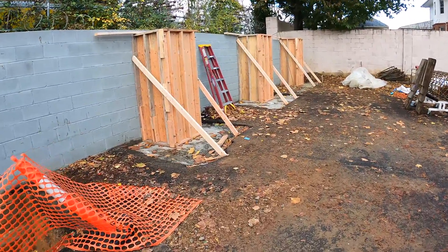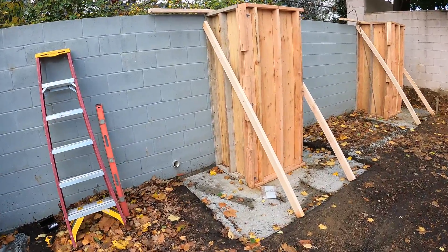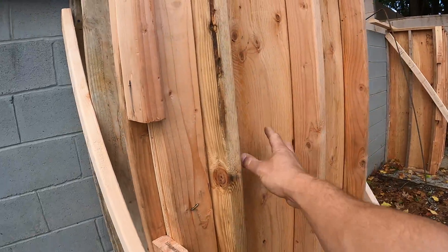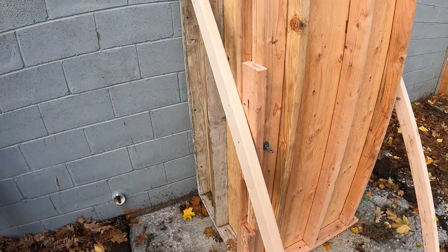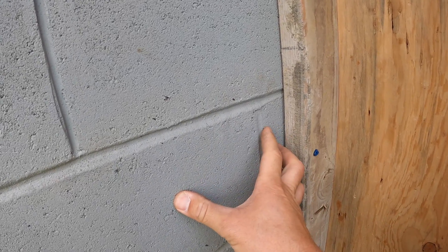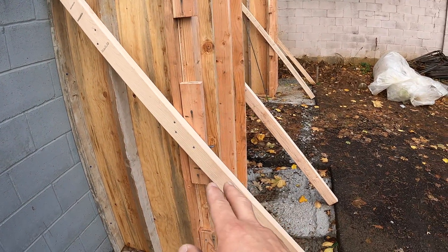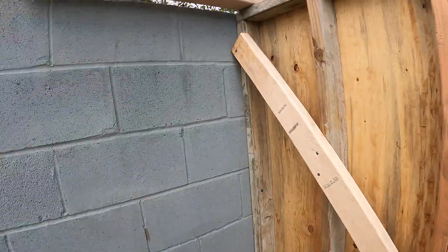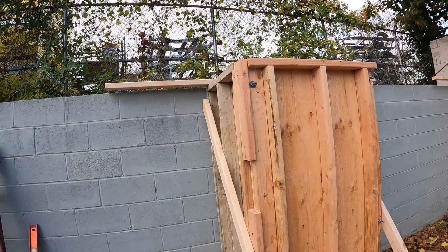Today we're pouring our first three concrete columns. The concrete truck should be here any minute. It's a three-piece form — a side wall, a front piece, and the other side, bolted together in three spots and screwed. We have tapcons going into this block wall, which is filled so it's pretty strong. We also added two kickers and a top brace to hold both sides together and prevent blowout.